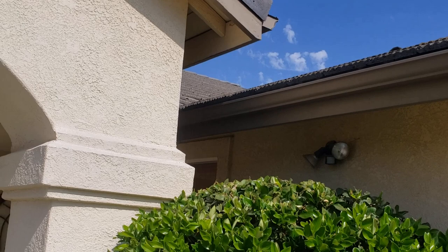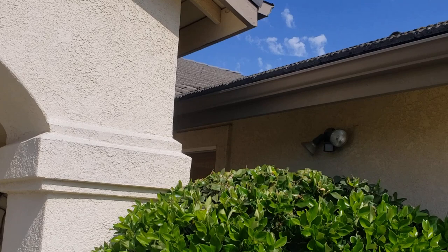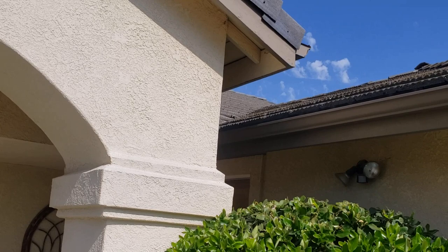Because it's also leaking in the window and in the garage, we know it's not just right at the edge of the roof by the gutters — it's happening further up. So all of that tile is going to have to be pulled off both sides of the valley to investigate where the holes are and where it's leaking.